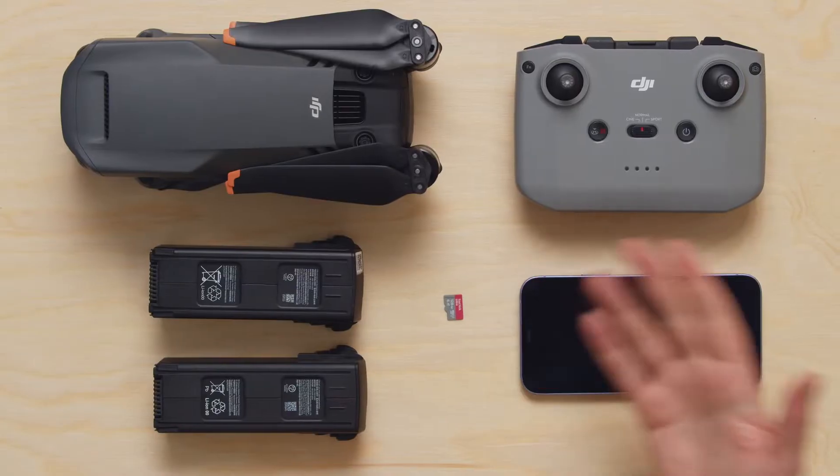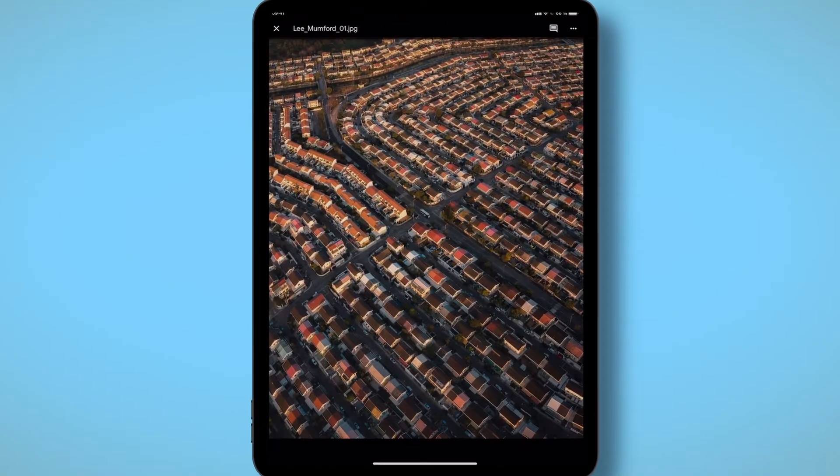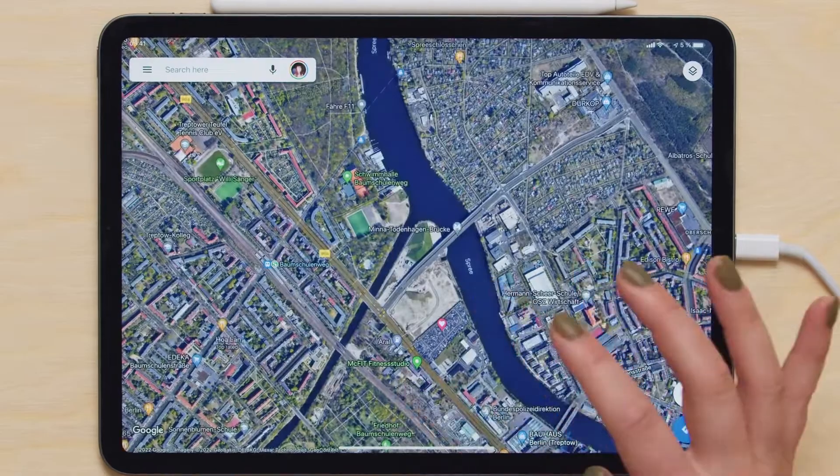First, I will introduce you to the equipment and go over some of the basics of drone photography, particularly color, light and composition. After a quick inspiration hunt online, we will plan our shoot and scout our location. I will also talk about legal responsibilities of flying a drone.